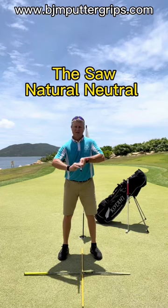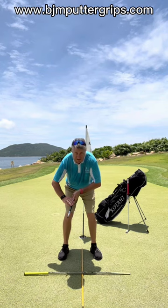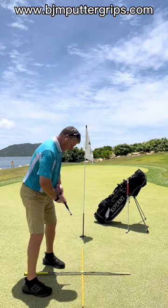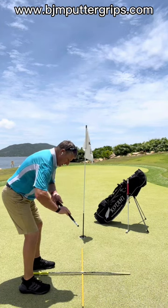Let's have a look with the natural neutral — oh dear, that's off to the rear and outside the target line. I'll let you have a look at that, so I'm gonna relax. There it is, outside.